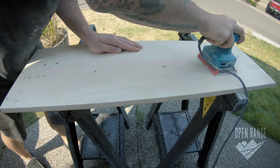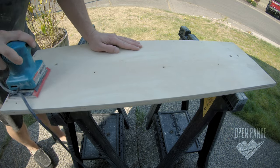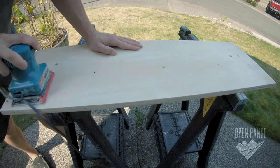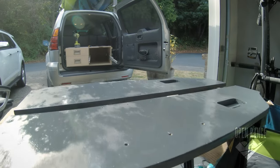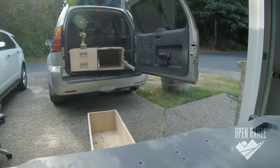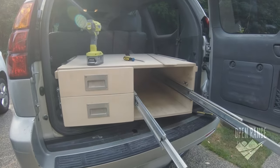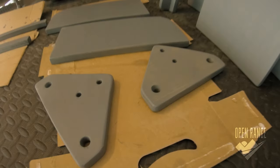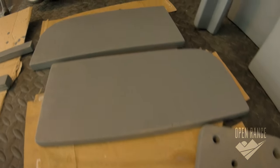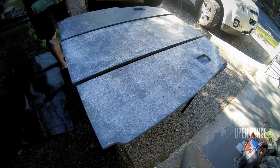And now it gets crazy. After getting it all fitted and put together, I take the entire thing apart to sand, stain, waterproof, and then put it back together with wood glue. The final step is using a spray-on adhesive for the waterproof upholstery.